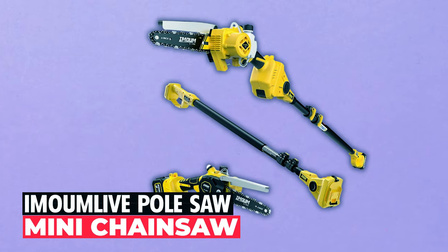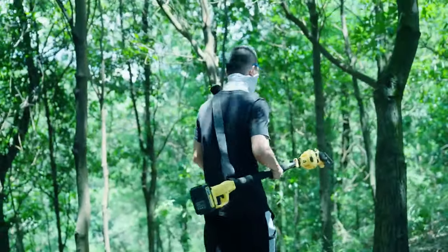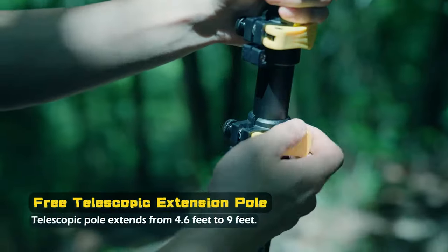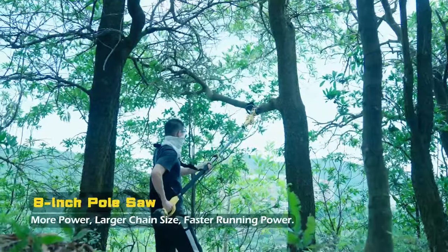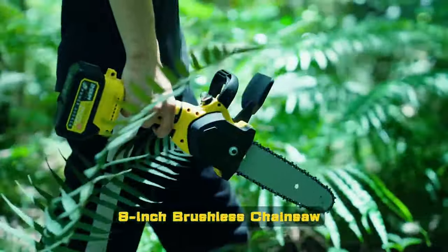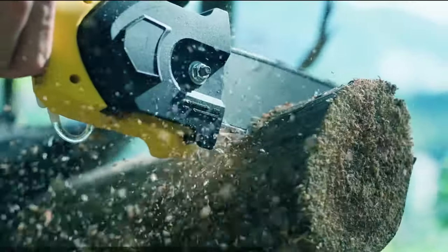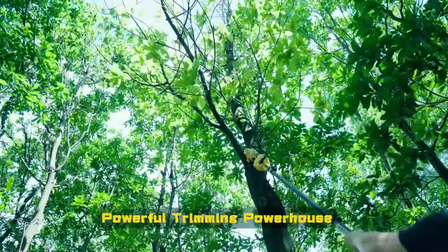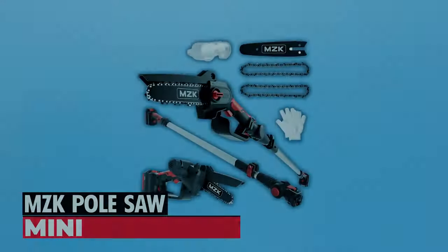Immune Live pole saw and mini chainsaw: unleash your inner gardener with the Immune Live two-in-one cordless pole saw and mini chainsaw. This innovative tool combines a versatile mini chainsaw with a retractable pole that extends up to 15 feet, letting you trim high branches with ease while keeping your feet safely on the ground. The brushless motor delivers exceptional cutting power and efficiency, outlasting other chainsaws. With its automatic oiling system, this pole saw keeps the chain lubricated for smoother, efficient cuts. Safety is a priority, featuring a unique safety protection system — it's the ideal companion for tree trimming.